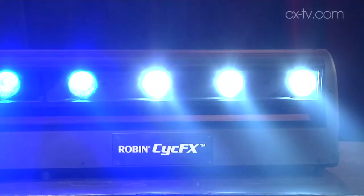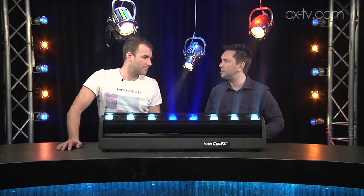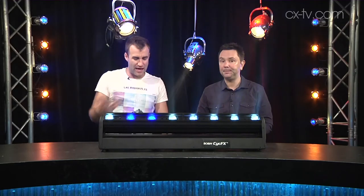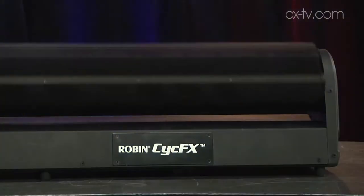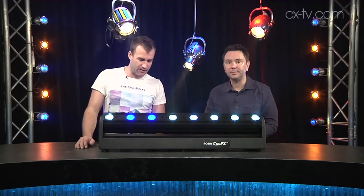So we've got eight 15-watt RGBW LEDs in here, rotatable 270 degrees. One of the things I really like about this is how fast it can actually do that tilt — the movement on the fixture is quite fast. It's also got a very good zoom; you can go from 60 to 47 degrees. So we're obviously at the wide end of that now.